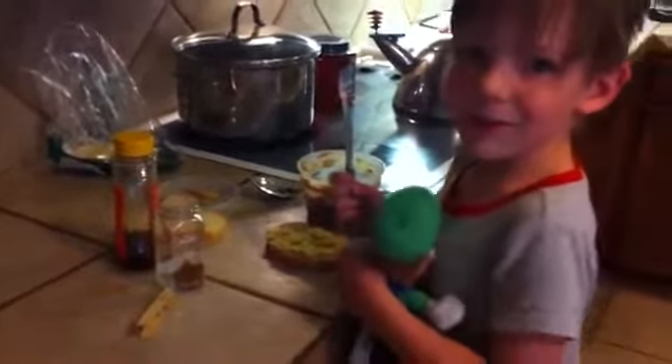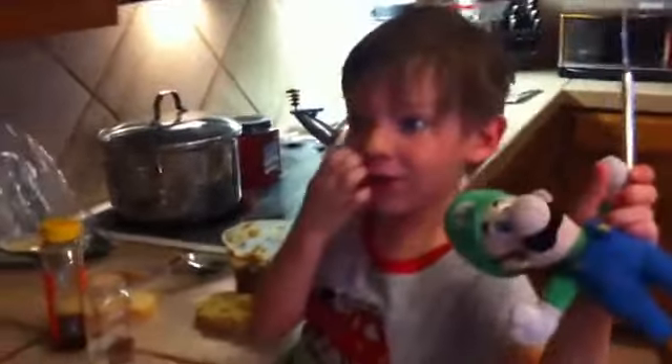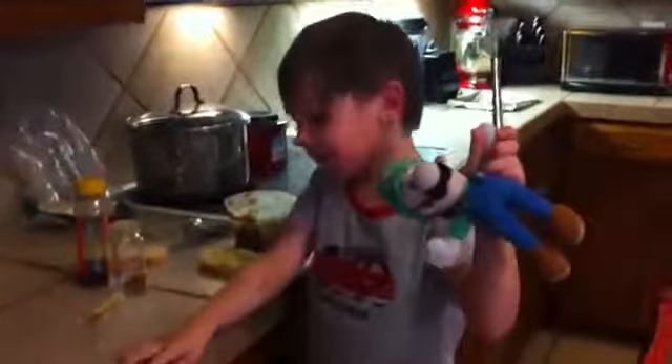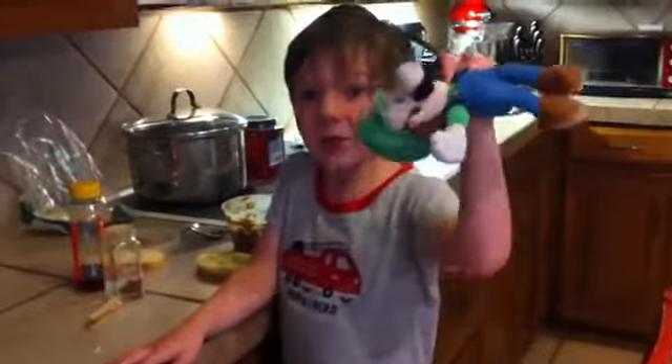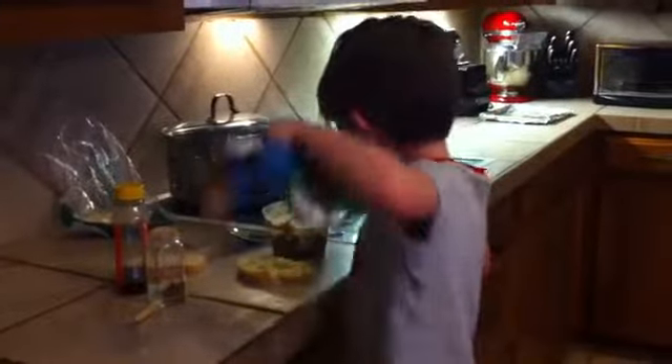I know we already have cheese on there first, but first we need to do — I'll do a couple of, so many things to do. The first thing is going to be that Luigi is going head first into the peanut butter bowl. Okay, go.